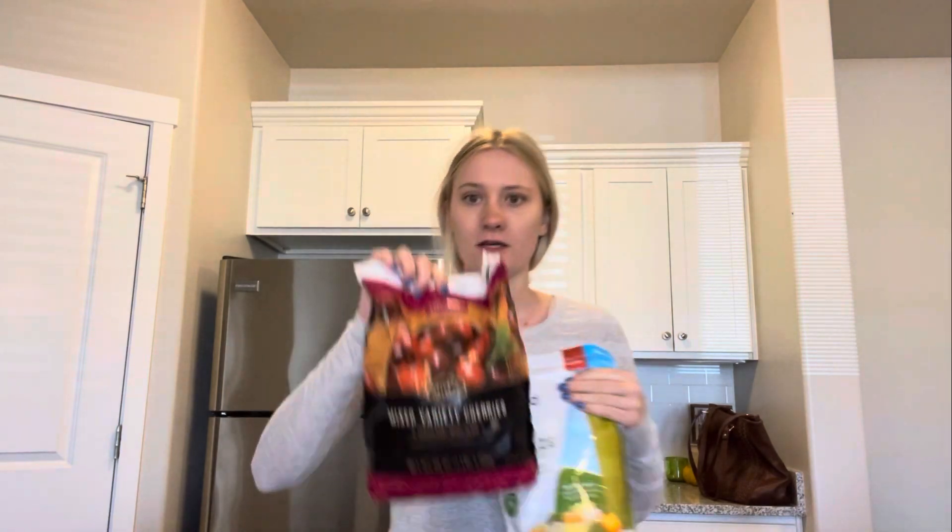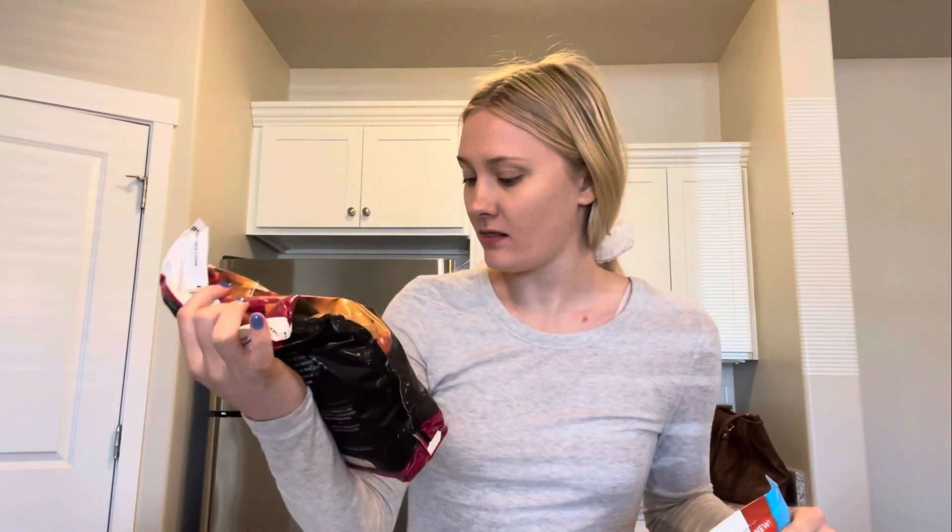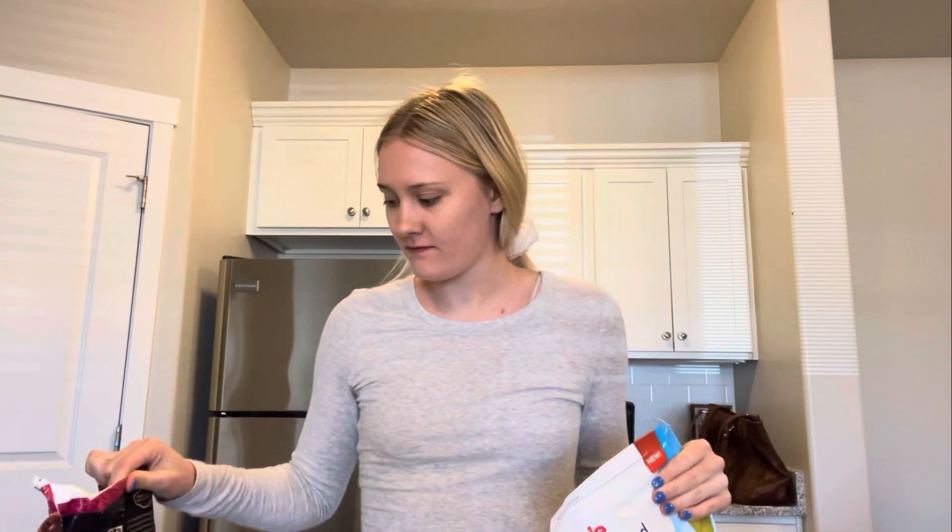Good morning, you guys. So today is Monday and I want to make a smoothie for breakfast because I went grocery shopping a little bit yesterday and I bought some smoothie makings, so I figured that would be fun to do this morning. I got cherries because I love cherries — they're probably my favorite fruit ever.